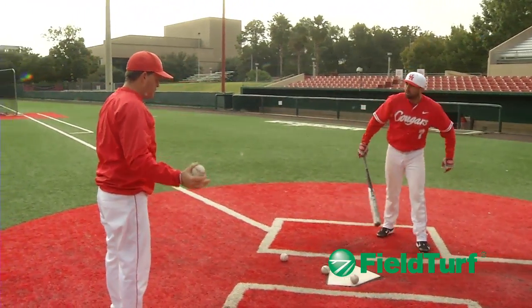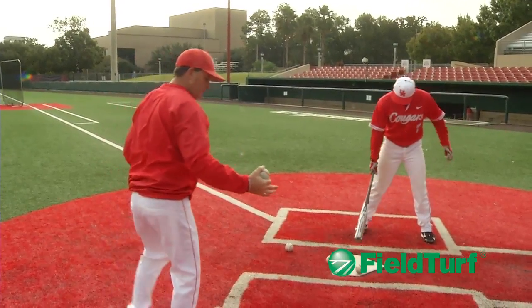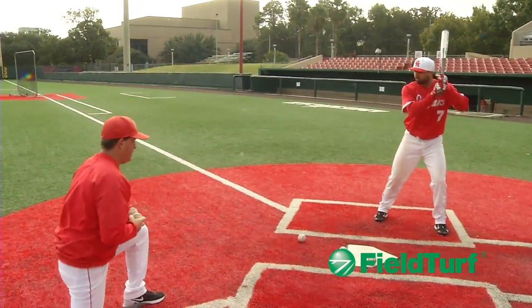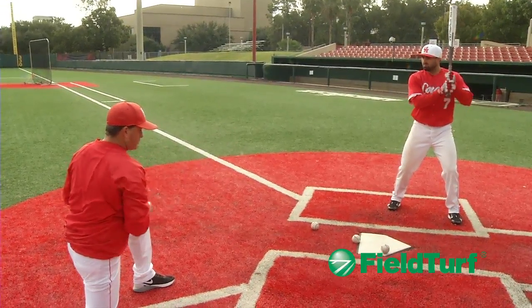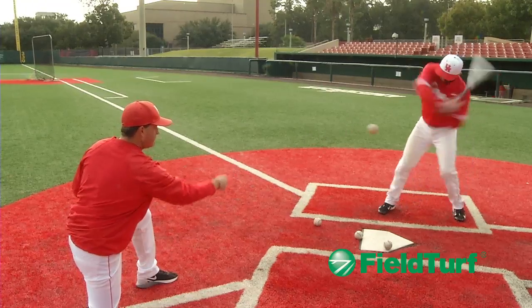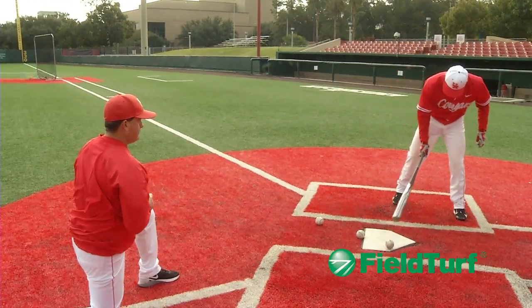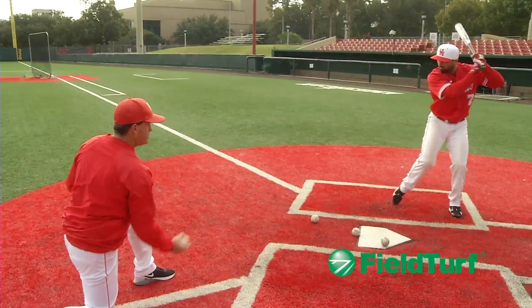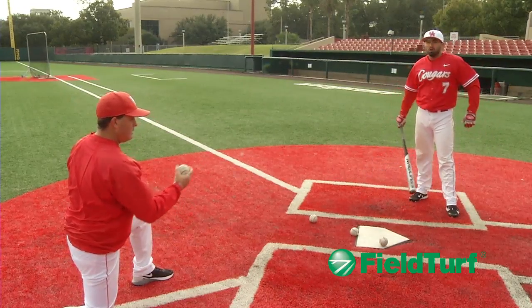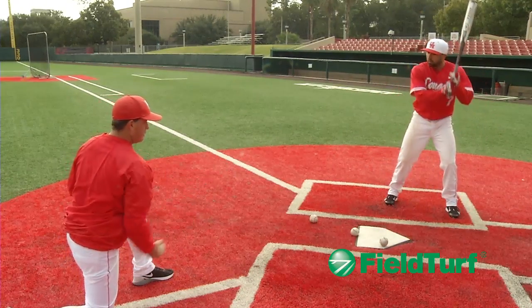Now we're going to work the pitch right down the middle. Instead of being over here even with him, I'm going to come a little more out in front. I have the ball there as my target to his belt, so I'm going to go right over the top of that ball and right towards his belt. Start him and flip. Start him here, drop, nice and easy, and flip. I don't want to go too fast, I don't want to go slow, and I definitely don't want to just push the ball towards him.